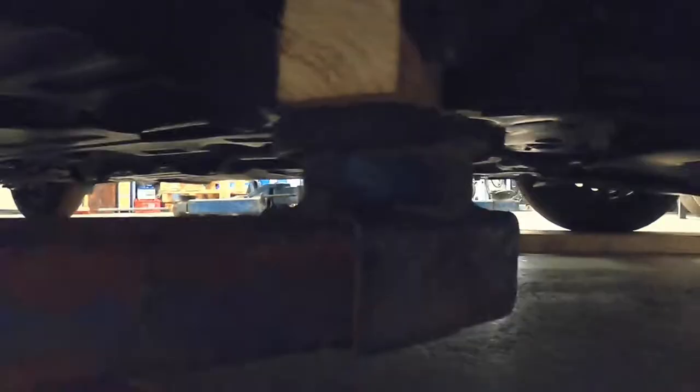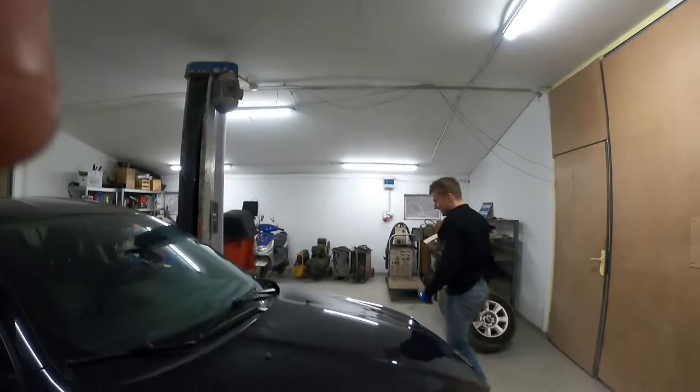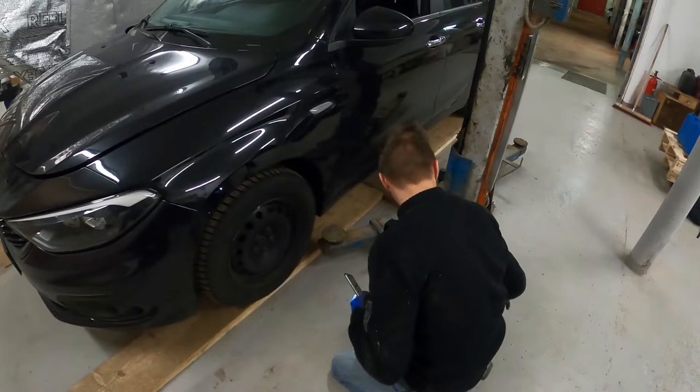First, we must jack up the car. Make sure that the lift arms are in the proper spot so we do not damage the car or have the car fall from the lift. In the worst case we can be seriously injured, so take extra caution and not just double check but triple check that the car is stable before performing any jobs under it.